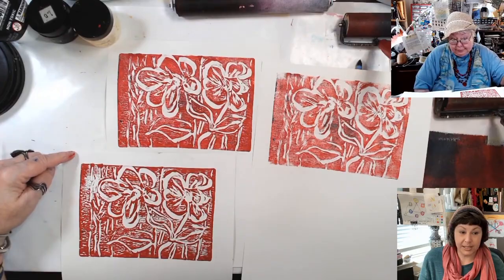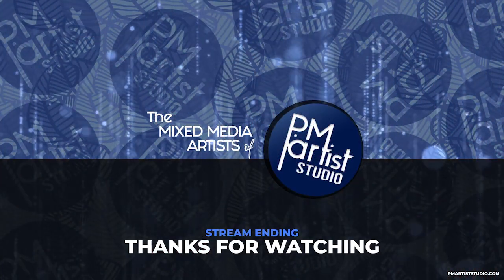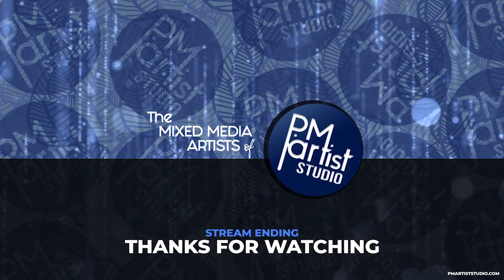There you go. Thanks for the love and the thumbs up. Hope you enjoyed the highlight. For the full-length replay, click this end screen. Be sure to sub and ring the bell to be notified every time we go live. Bye.